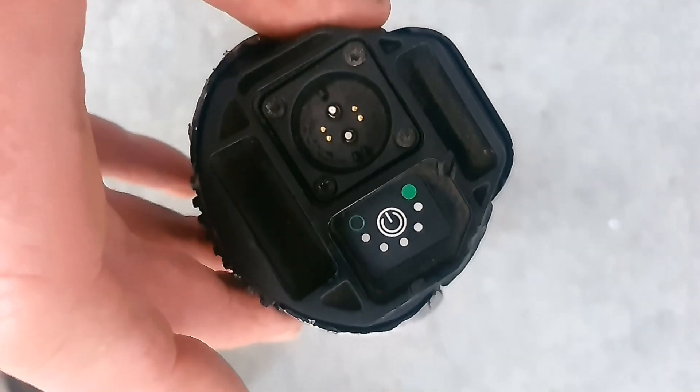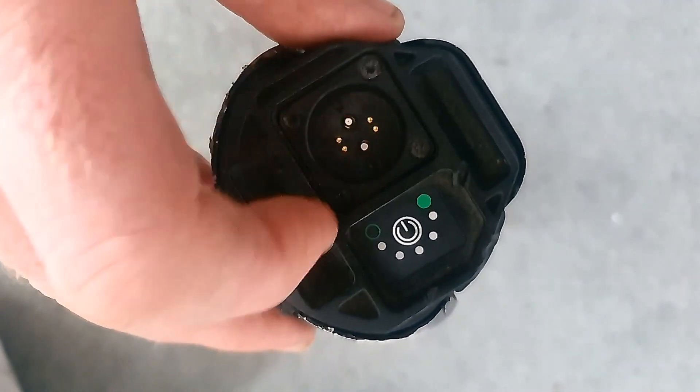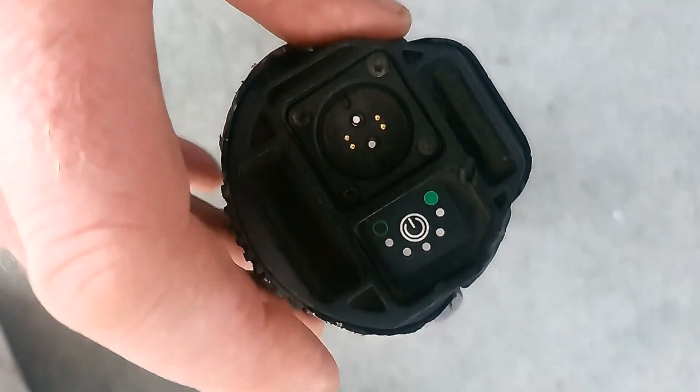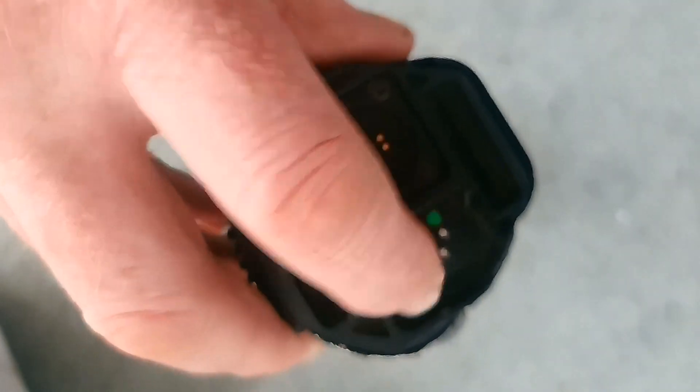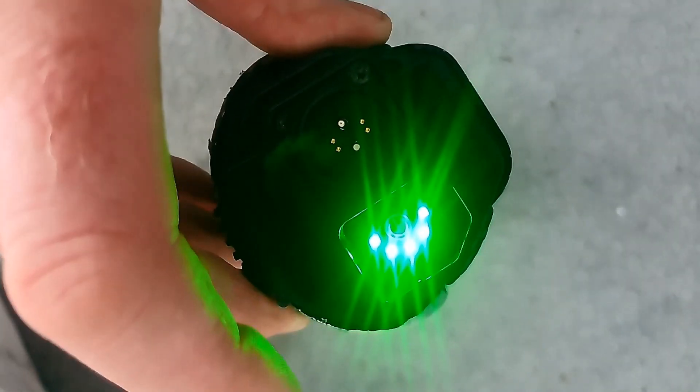All I've got to do is press it a bit harder — there we go, and she's on. So at least I can get the thing on and off. Everything works fine once it's on; I don't have to carry the charger around to try and turn the thing back on. Hopefully this will last.